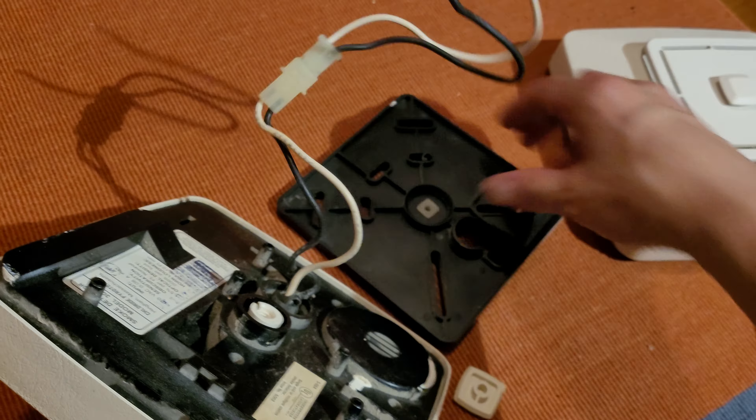It goes like that. I'd have to feed the cord through, but yeah, it definitely would fit on here too. So the brackets are interchangeable. I'm actually going to leave that one turned over.